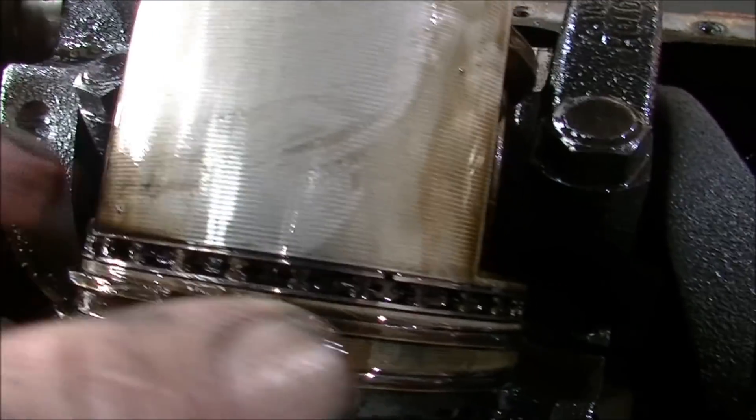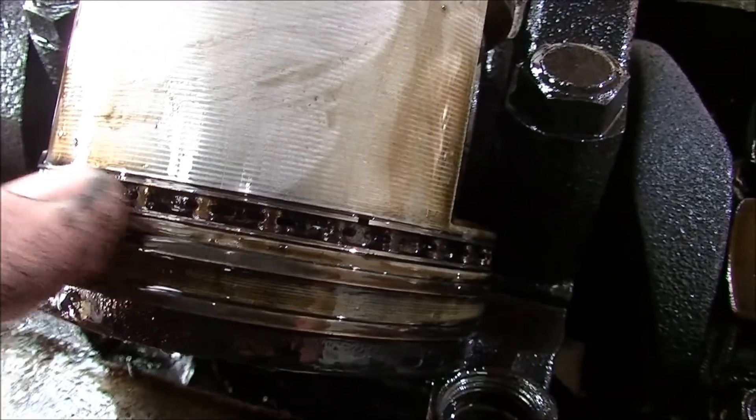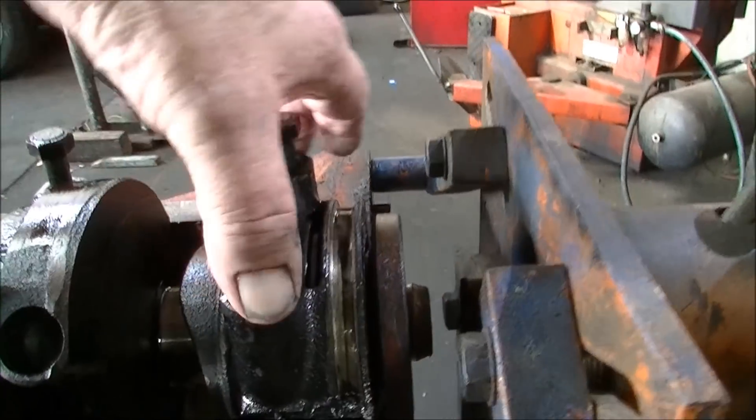The rings are still loose in the grooves. She's just honest and old. It's a 7 main bearing crank.